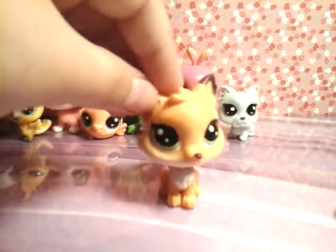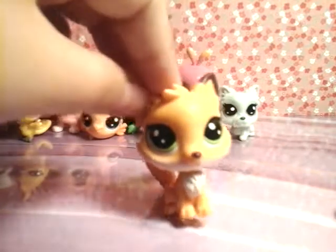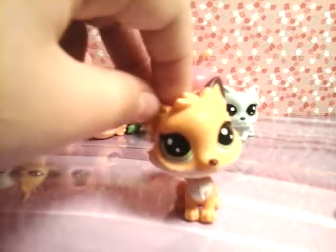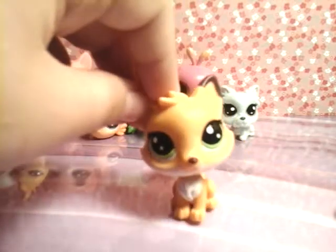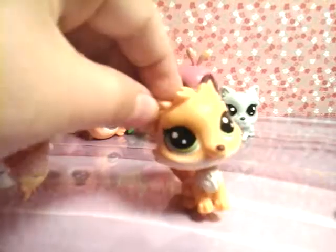Now you're thinking that should be all the LPS — there's only two sizes of LPS, right? Well, actually, nope, you're wrong. There's a new size of LPS. I present to you the minis!